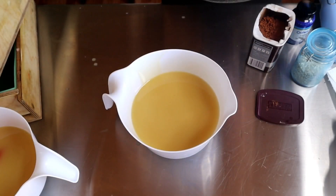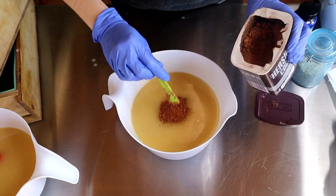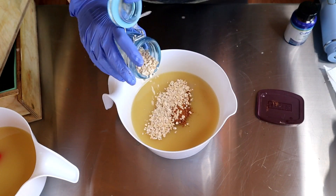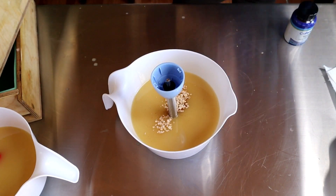For the first layer, I am going to color it with cocoa powder for a brown, and I'm going to add my oats in as well — these are just some rolled oats. I'm going to give that a buzz, and then I'm going to add my fragrance.